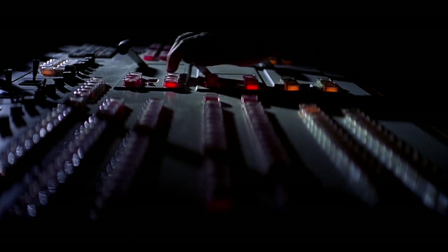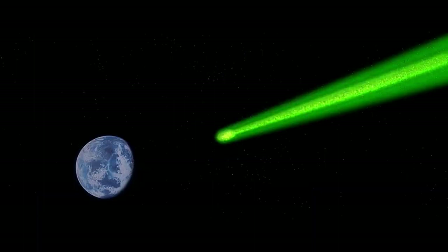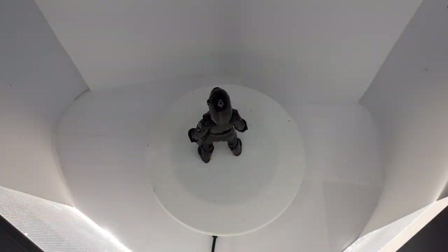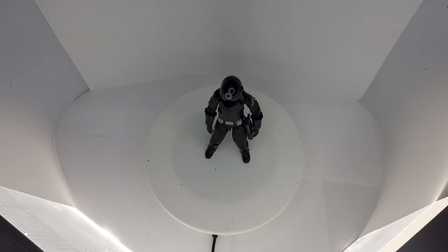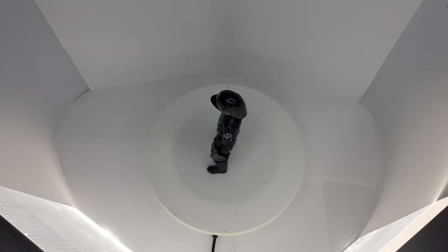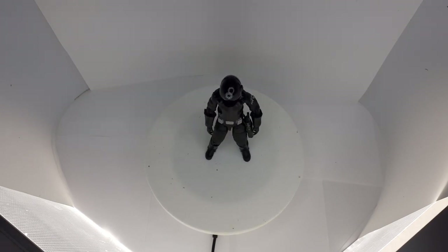This is my latest custom figure — the Death Star Gunner, or Imperial Gunner. It's on a Bodhi Rook body.